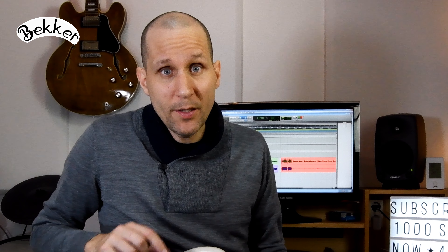Hey everyone, welcome back to my channel. My name is Flores Becker. Today we are going to look at dynamics and what it does to your guitar playing, in this case your guitar strumming. I'm going to start with playing the electric guitar, but later on in this video I will also discuss the acoustic guitar. Let's get started!